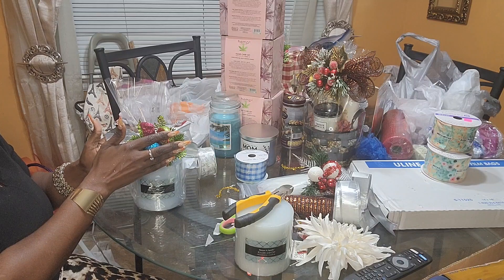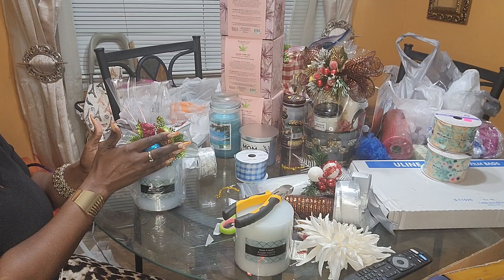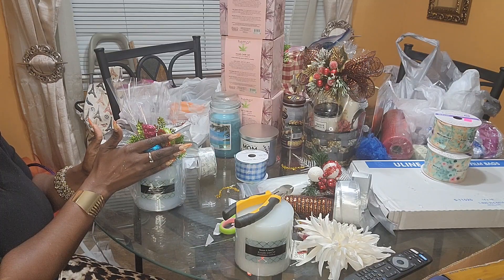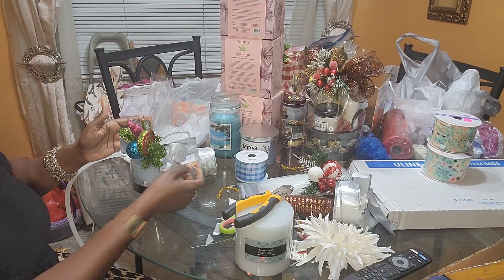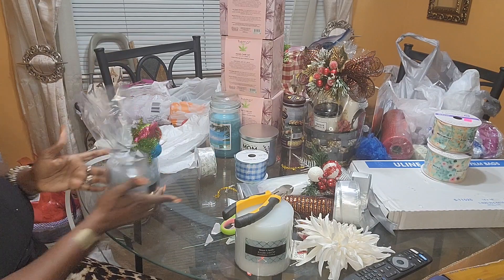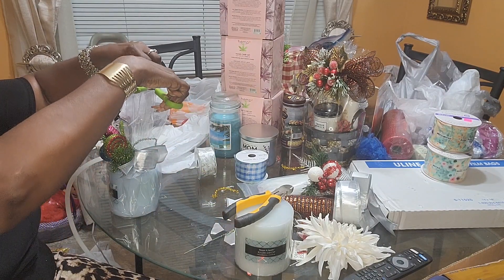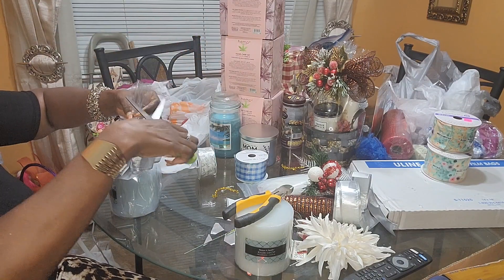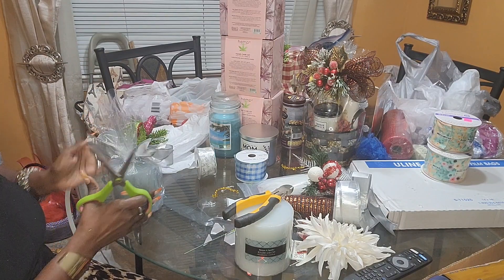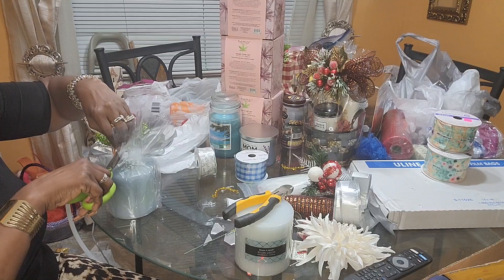This is adorable — a simple gift. The candle was $2.49, the ornament was $1, and let's say $0.25 for the ribbon. So this is a $5 gift that I'm going to sell between $12 and $15. People are going to buy it because it's cute, and I also have cute gift bags to put them in. I want my bag to be even, so I'm going straight across — just like you would do a gift basket.